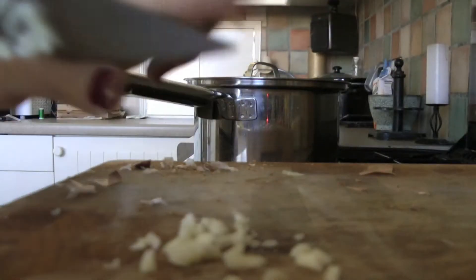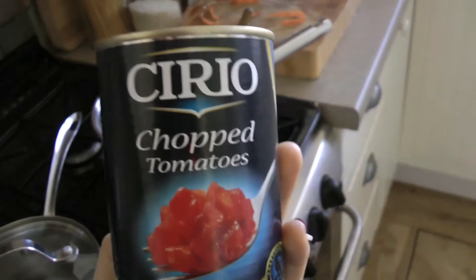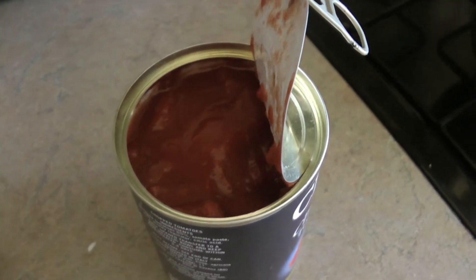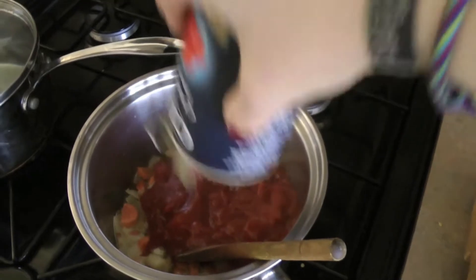That'll have to do, that'll have to do. Carrots in there as well. Now we're going to add some chopped tomatoes with a little caption at the bottom which, as you can see, means legit Italian. Look at all that Italian. It's just... oh, that doesn't sound too good.